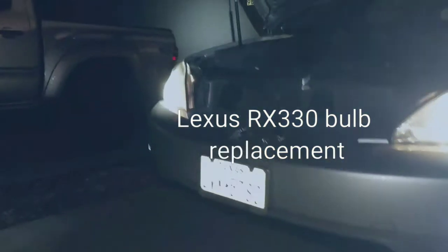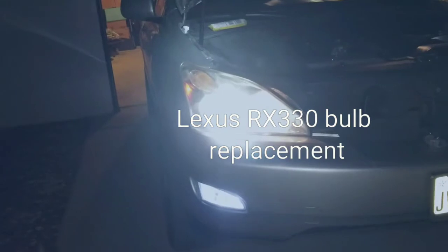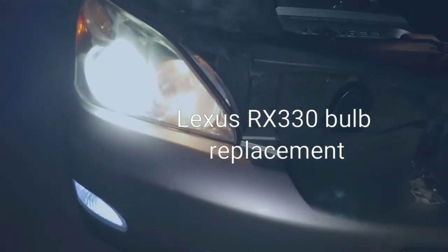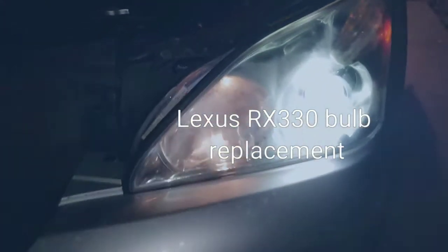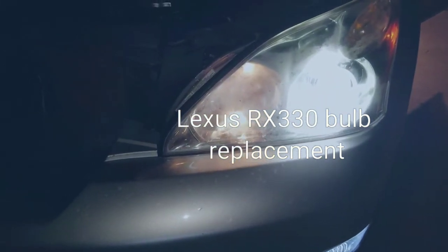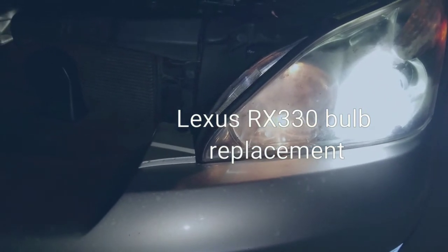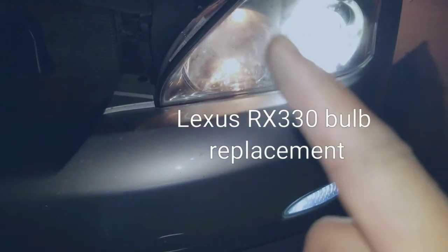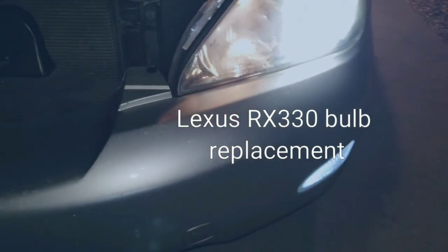Hopefully this helps somebody out and shows them what to do. If you have any questions you can leave comments. Now you know how to replace the daytime running bulbs and fog lights on a Lexus RX 330. Have a good one!